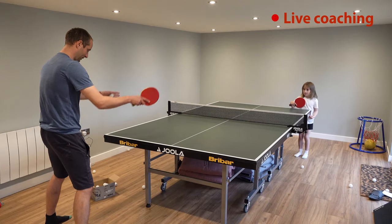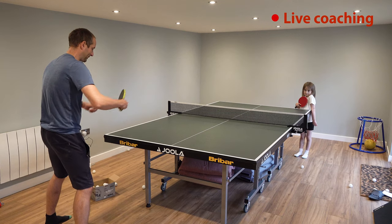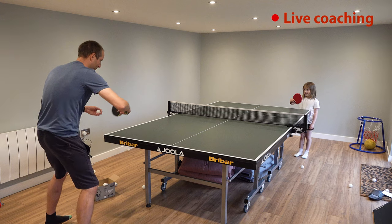For the backhand, you're going to be facing me — shoulders facing me, hips facing me — let the ball come, then forwards, forwards.